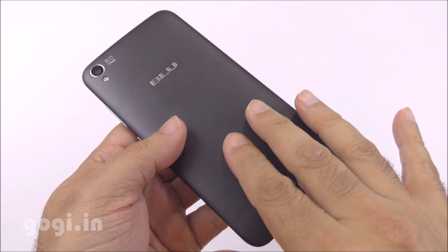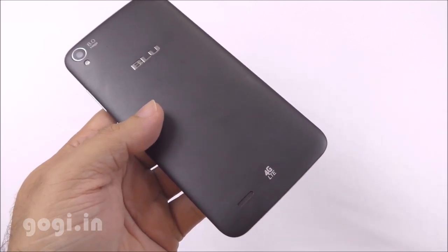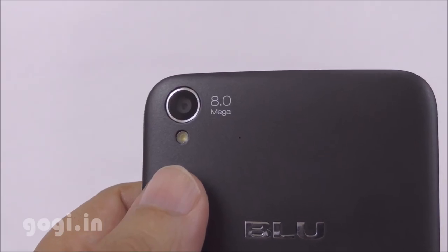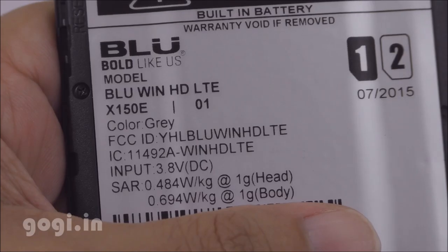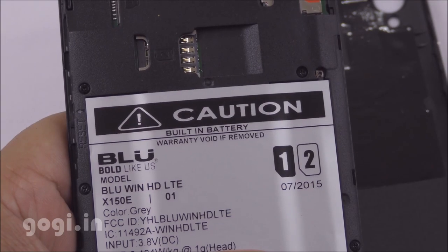The back cover can be removed. It is soft to touch and made up of plastic. Here is the speaker vent next to the 4G LTE logo. Here is the 8 megapixel autofocus camera with LED flash. This handset comes with a built-in battery. The SAR values are clearly mentioned, and the battery is of 2500 mAh capacity.